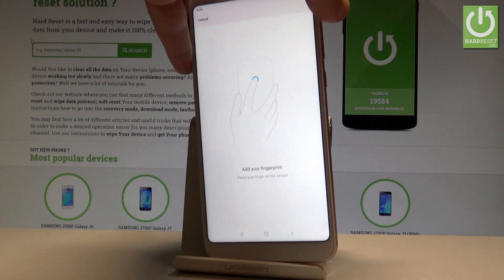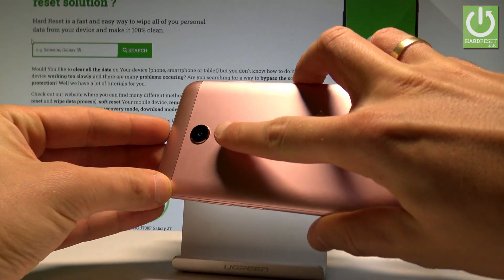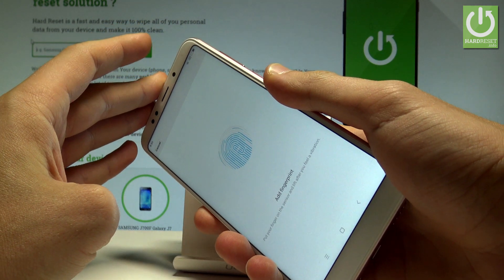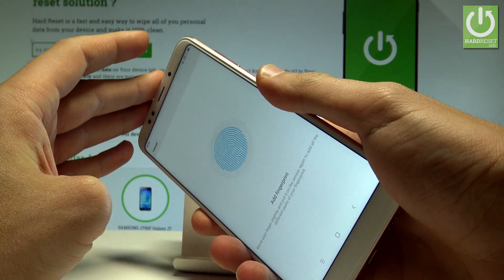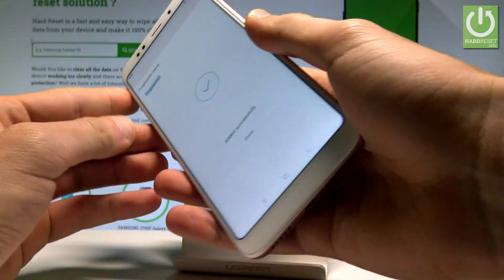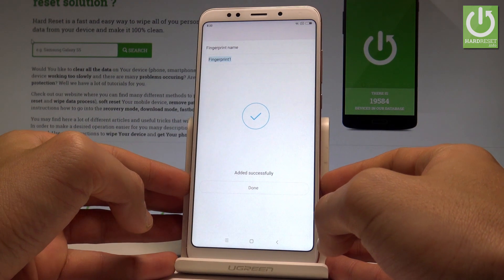You've got the sensor located at the back of the device right here. Let's just tap a couple of times on the sensor. Keep tapping the sensor, and as you can see, you've now added the fingerprint. You've successfully added your fingerprint.